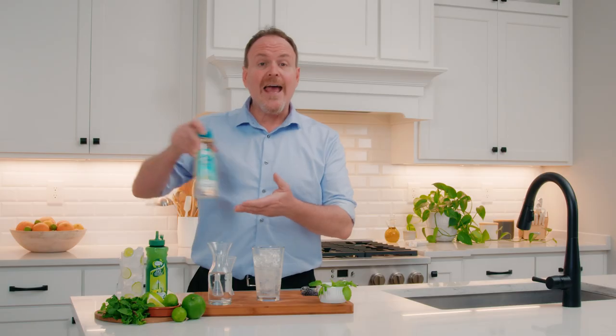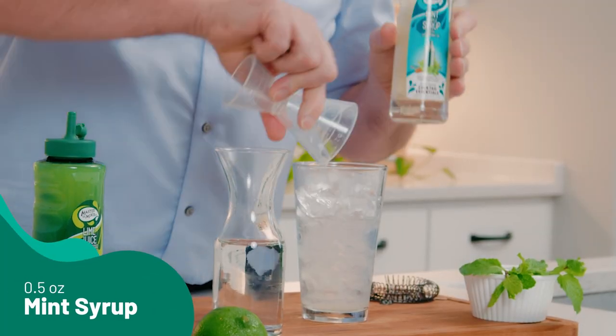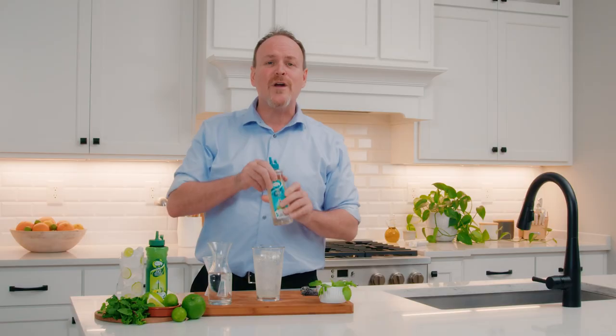Never concentrated. And some mint syrup — Cocktail Essentials Mint Syrup. This has the flavor of that fresh mint straight from your garden.